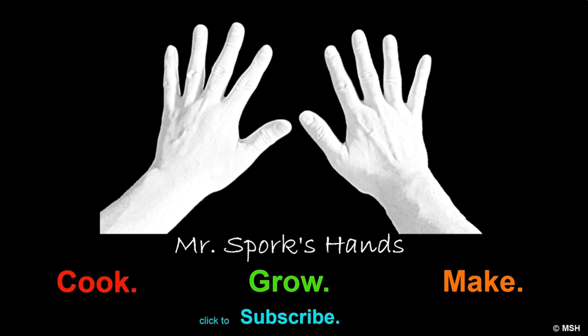Thanks for watching. I do appreciate you liking, thumbs up, and sharing on social media. If you want to get this specific recipe, please go up to my website and click on that link — you will get this recipe and a whole lot more. If you haven't already, please do subscribe to the channel because that's what lets me keep doing this for you. I do hope you try to make one of these chess pies, and I do hope yours lasts longer. Until next time, I'm Mr. Spork, these are Mr. Spork's hands. Now go make a pie. Cheers.